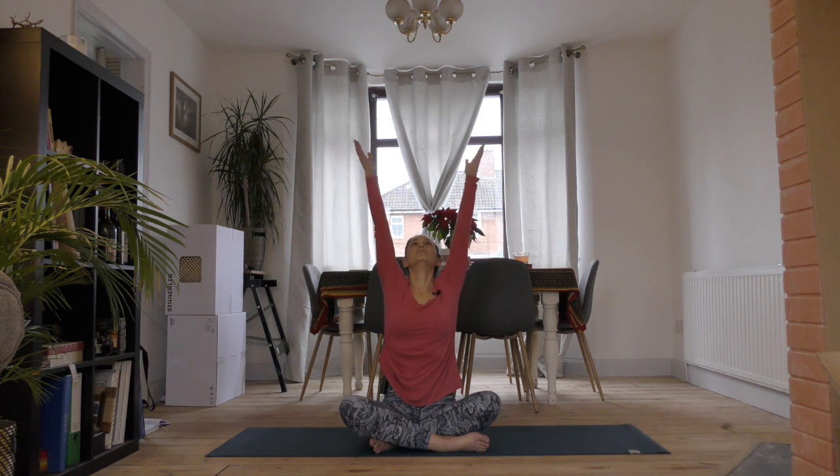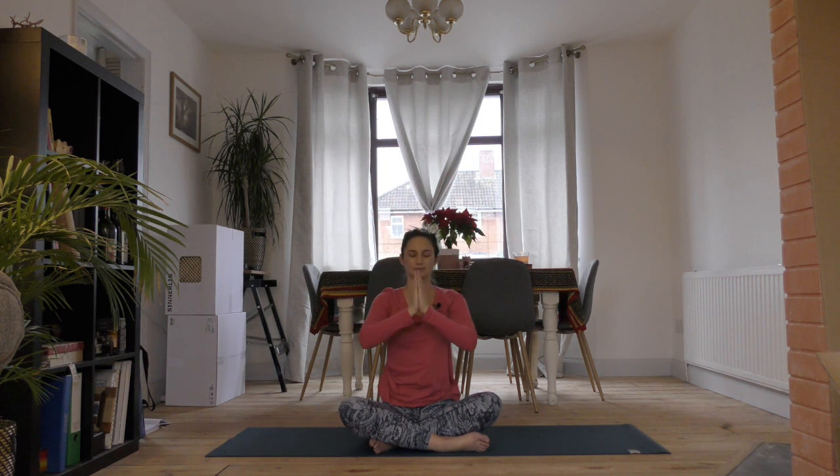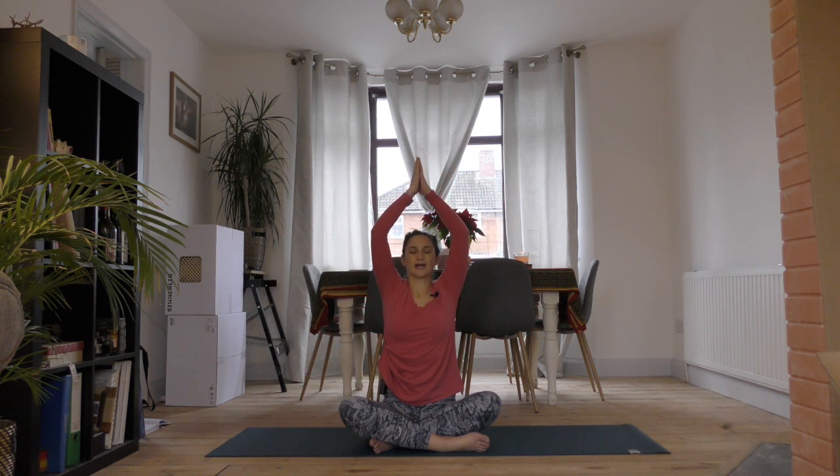Take a big breath in now and reach your hands up overhead, then bring them together at your heart center. Again, breathe in and reach up, and bring your hands together.